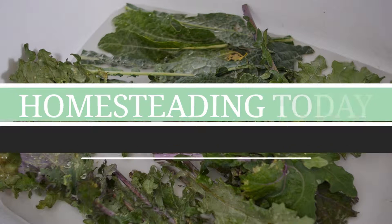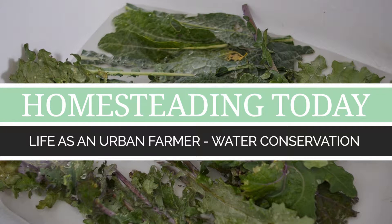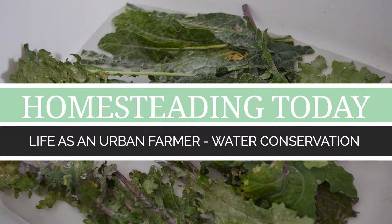One of the most important things in a self-sustaining farm and living sustainably is conserving water. A lot of people waste water — all of us waste water — where we don't need to. So we're constantly trying to reassess how we use water.